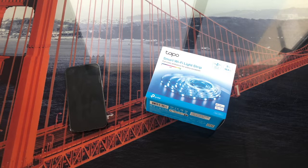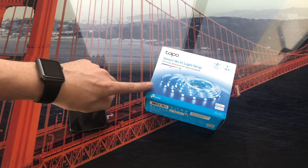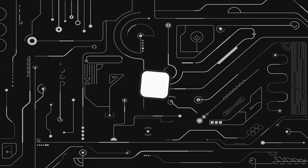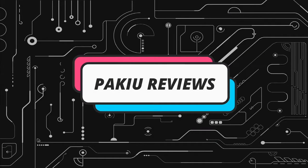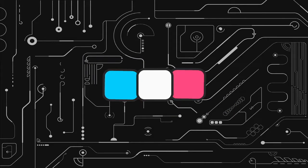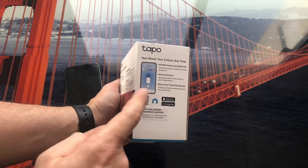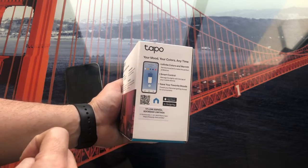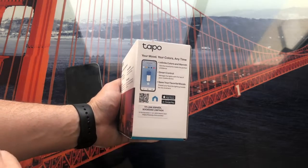Hello everyone! In this video we are going to learn how to configure a TP-Link Tapo LED strip with our phone. We can scan the QR code to download the app on both Android and iPhone, or search for it in each of the application stores by entering the name Tapo.